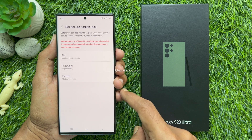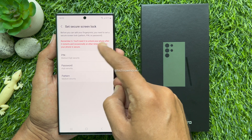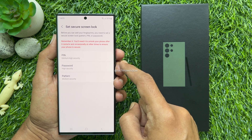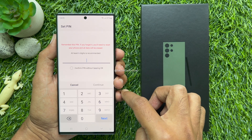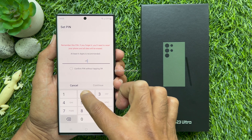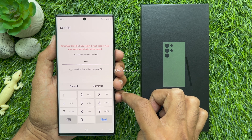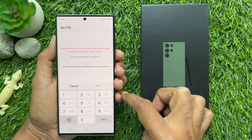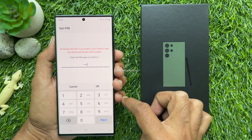Before you can add your fingerprints, you need to set a secure screen lock like pattern, PIN, or password. You can choose anyone from the list. Tap PIN. Remember this PIN — if you forget it, you will need to reset your phone and all data will be erased. Enter your new PIN and tap Continue. Confirm the same PIN and tap OK.